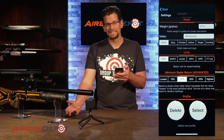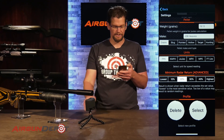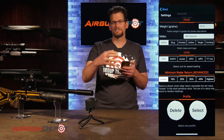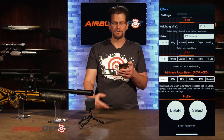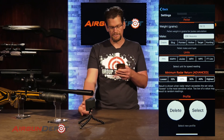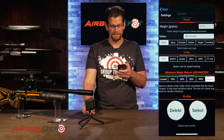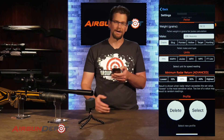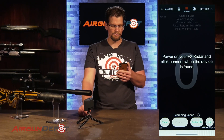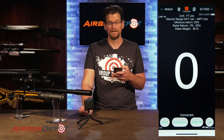The advanced settings include minimum radar return — how much of a return is needed for a reading. The lowest setting is most sensitive but gives more false readings; you can move it up to 10%, 20%, or the highest setting which requires quite a bit more return. The default is 20% and that worked fine for everything we tested. Once the profile is set up, you go back, hit connect on the chronograph, and you're ready to start shooting.